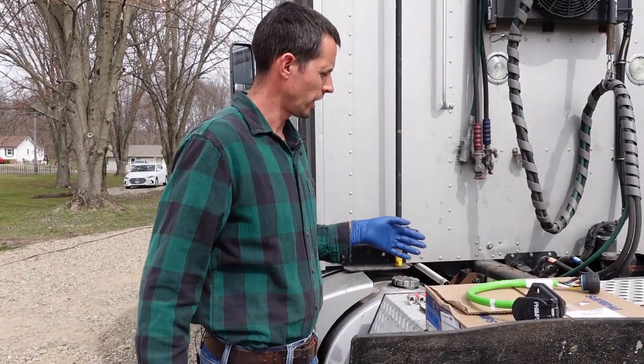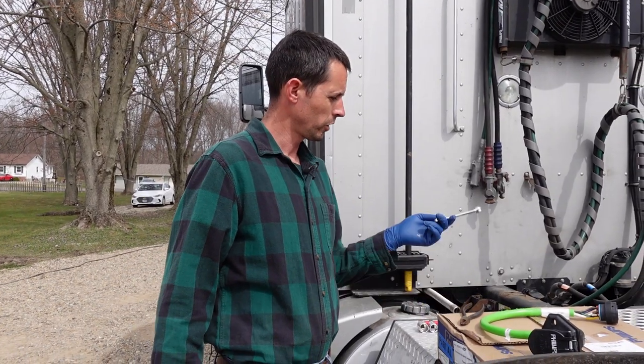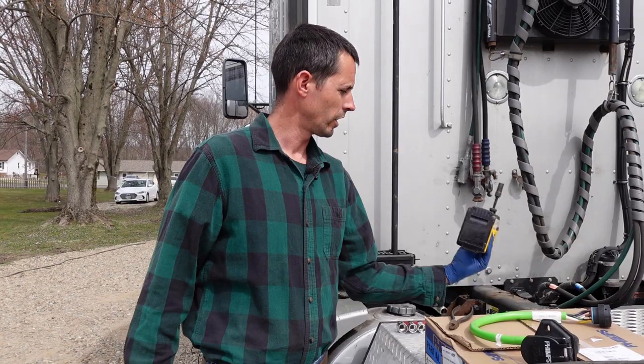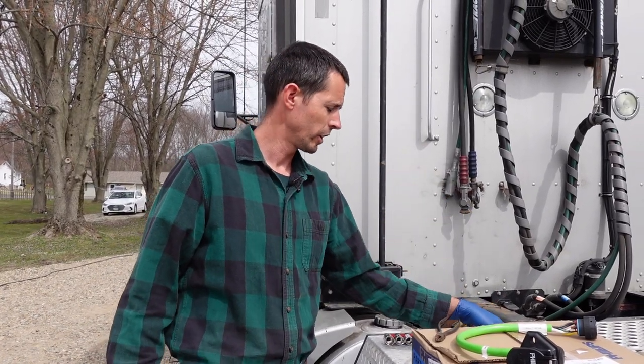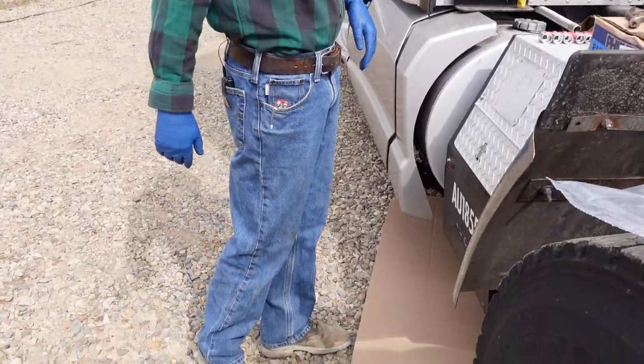Quick fix here, probably only takes about 10 minutes to change it out. Really the only things you're going to need are a pair of dikes to cut some zip ties, a 10-millimeter wrench, some sockets, and I'm going to use my impact driver here. And of course, if you're working on the gravel, a nice little cardboard creeper, if you will.